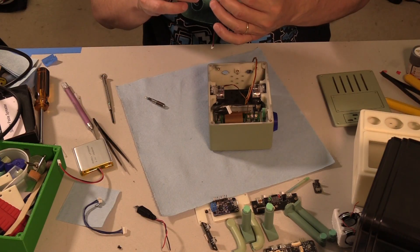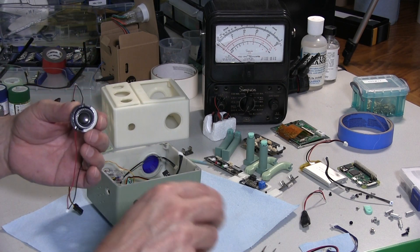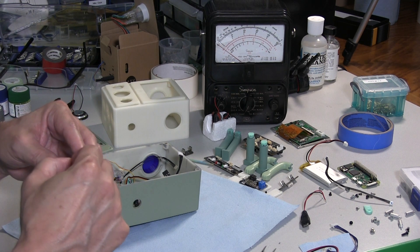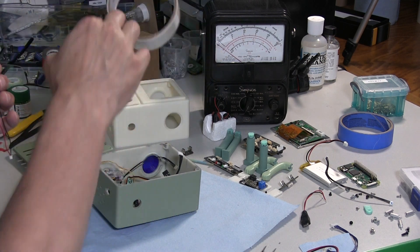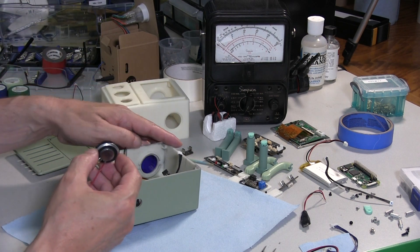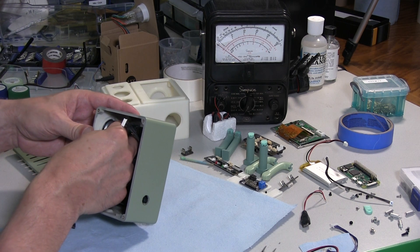Speaker time. These are some standard little 8 ohm, 2 watt speakers. I put some craft foam — standard craft foam — with carpet tape on both sides. That should allow it to stick both to the speaker and to the enclosure.